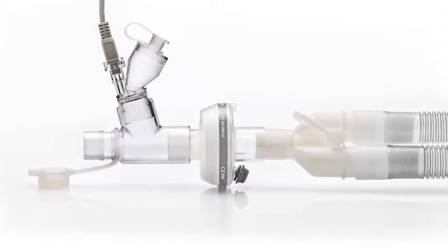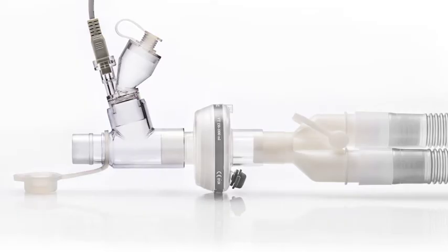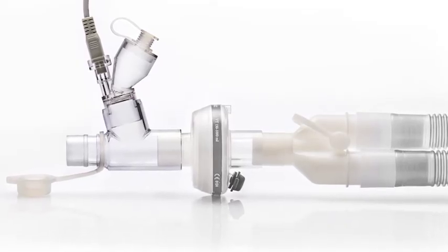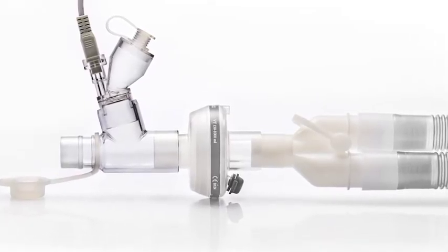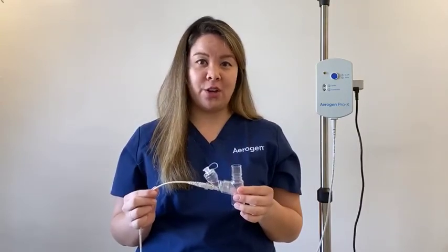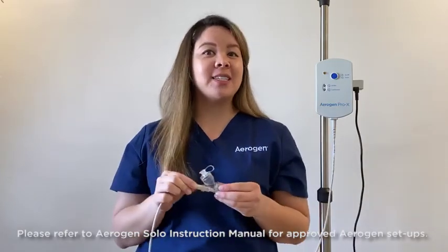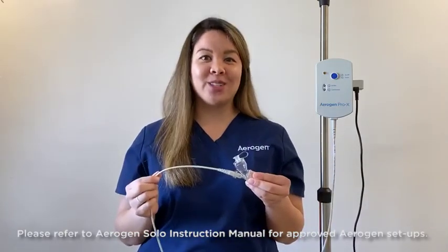If using Aerogen with a heat-moisture exchanger, the Aerogen Solo should be placed in between the HME and the endotracheal tube. Only an HME approved for use with a nebulizer should be used in this configuration. For patients who are extubated from mechanical ventilation, please see the Aerogen Ultra training video. If you have any additional questions, please contact your Aerogen CCS or clinical educator following this training.